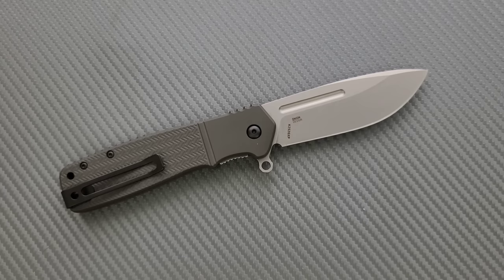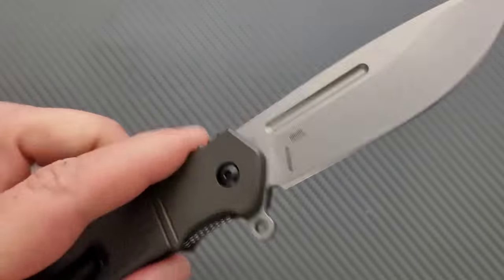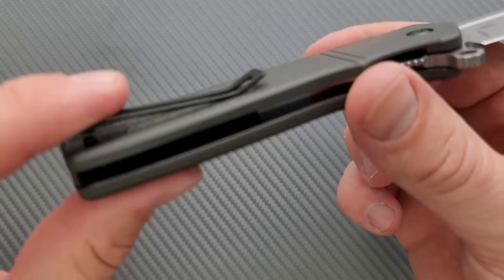We're looking at aluminum handles on this one, which is actually very nice, and then we've got full recessed steel liners, which you can see right there.